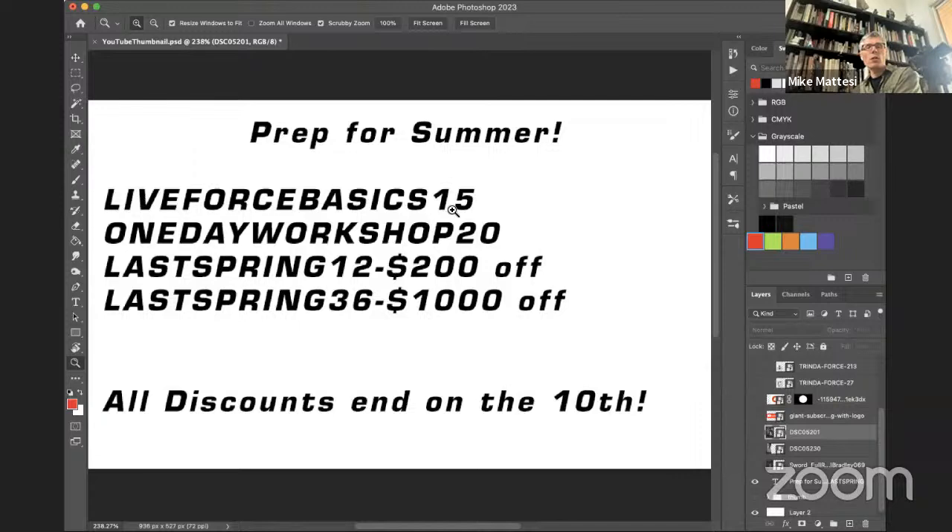There are two new offerings. First, the Live Force Basics Workshop on May 21st, a Sunday — a three-hour live session with lecture, critique time, and Q&A focused on basics. Whether you know us through YouTube, have a standard membership, or own the books, it's a great opportunity to ask questions and get feedback.